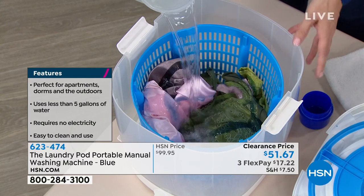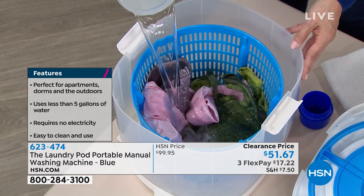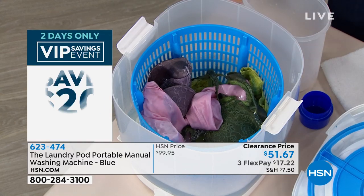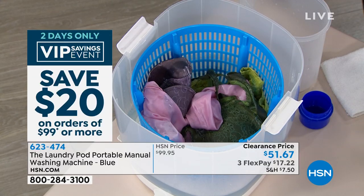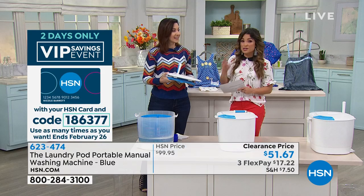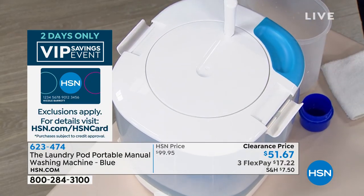Here's where the magic happens — you're going to put in one gallon of water. Take a guess of how many gallons your electric washing machine uses for a small load. Just for one small load? 30 to 40 gallons. Seriously, can you believe that? 30 to 40 gallons for one small load. So we're going to save water, we're going to save money, and you're going to save your clothes.